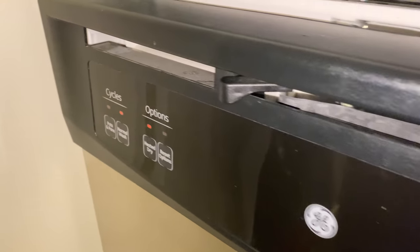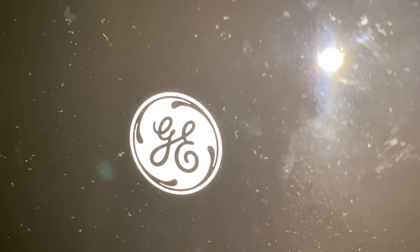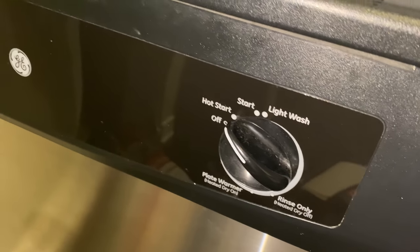Today I'm going to show you how to operate a basic GE dishwasher. This is the basic dishwasher for the GE make right here, and I'm going to go over the controls for you.